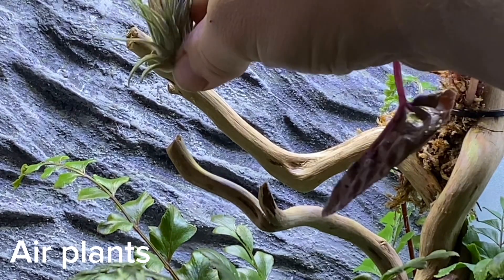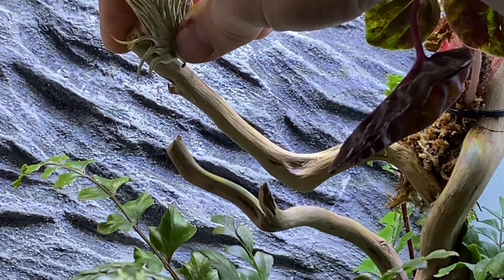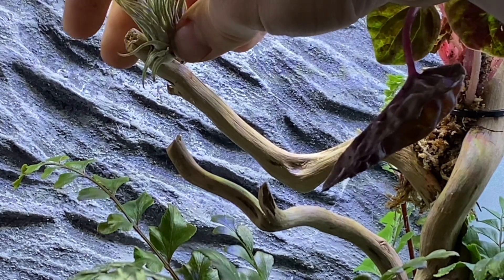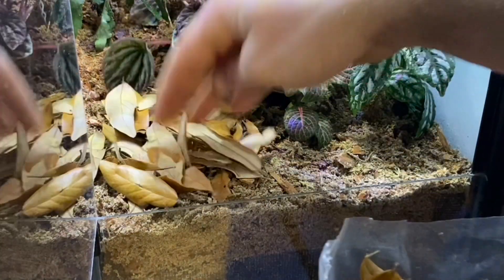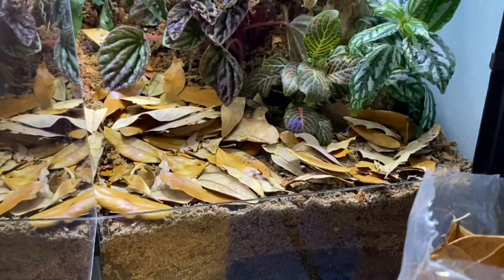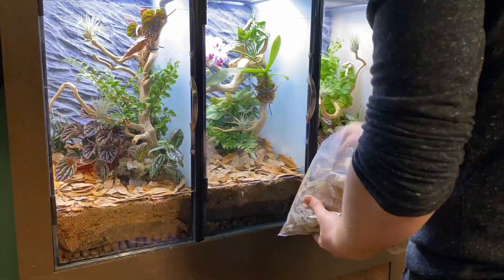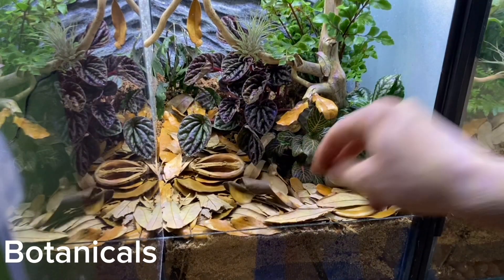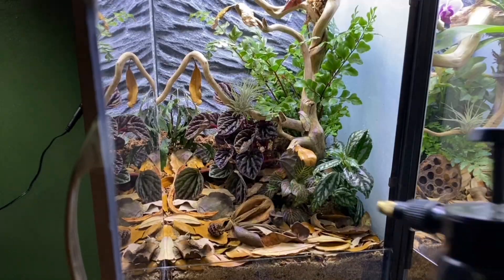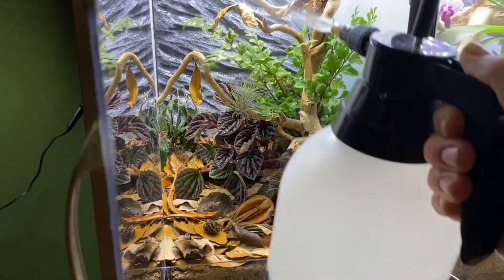Now it's time to add the final details, starting with some air plants. All I did was super glue these in place. I added two of these to each enclosure. Once I had all the air plants in place, I started to add leaf litter. I added leaf litter to almost any enclosure that I can, as it makes it feel more natural and in my opinion makes it look better. It also creates great hiding spots for springtails and isopods. I then went on to add botanicals. These will help to bring the look full circle and make things look even more natural. I then gave everything a spray down, and that completed the build.